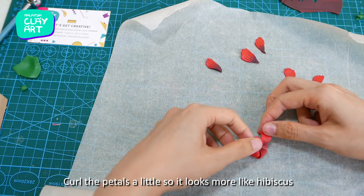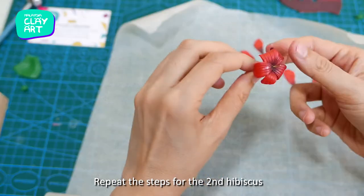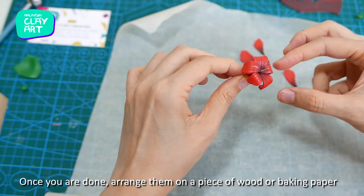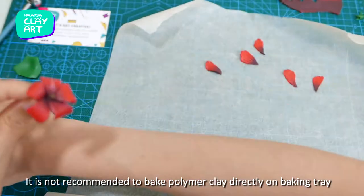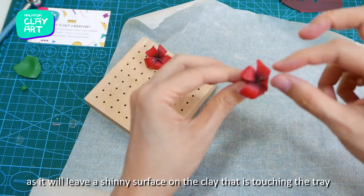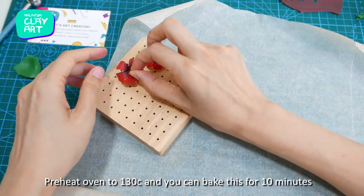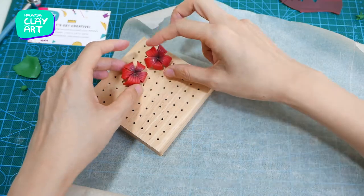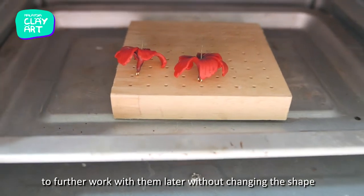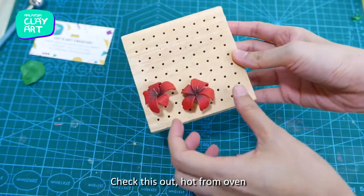Curl the petals a little so they look more like hibiscus, then repeat the steps for the second hibiscus. Once you're done, arrange them on a piece of wood or baking paper. It is not recommended to bake polymer clay directly on a baking tray as it will leave a shiny surface on the clay touching the tray. Preheat the oven to 130°C and bake for 10 minutes to harden the petals so they're easier to work with later without changing shape.